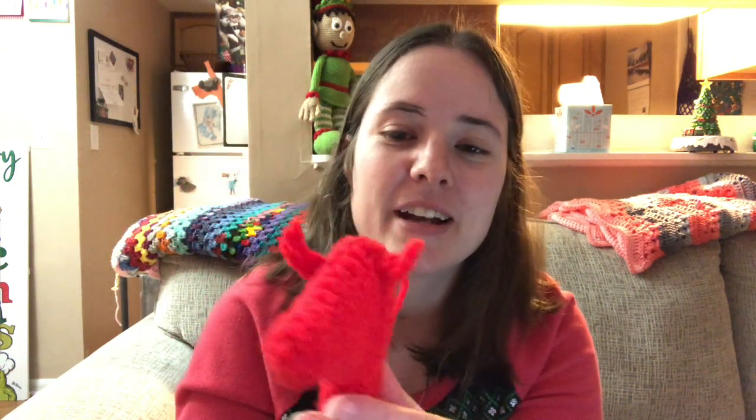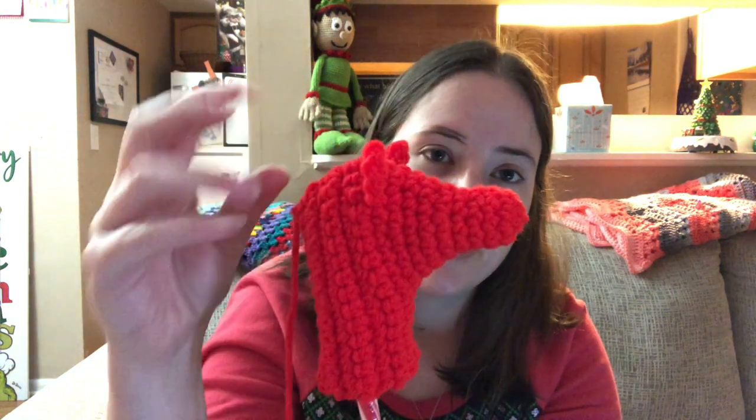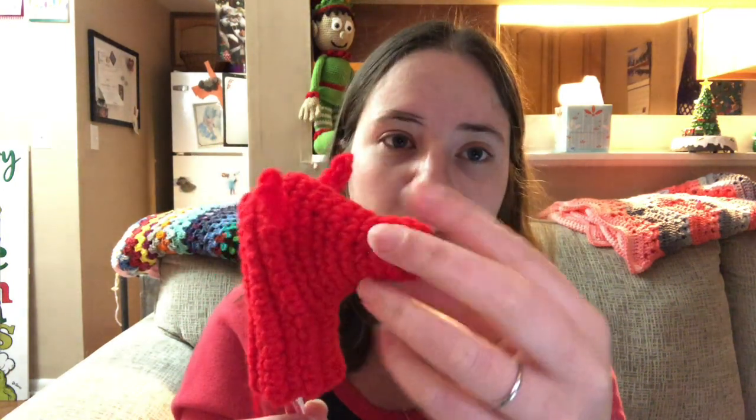This is really bright red — it's a scrap ball of Red Heart Super Saver, I think it's called Red Hot or Hot Rod, something like that. I just got the edge closed up, so now I've got to put all the little hair on there, figure out eyeballs, and make the little reins that hook to its nose.